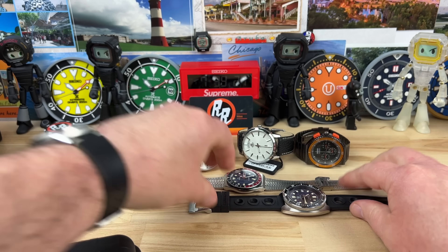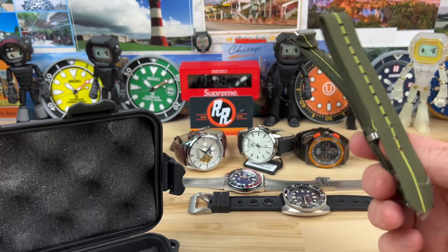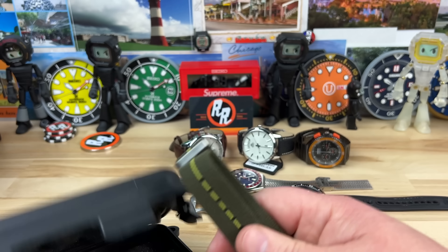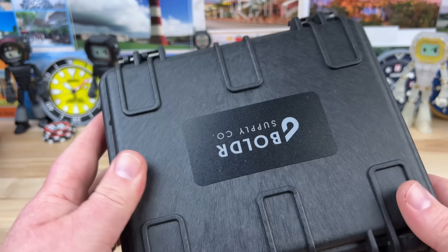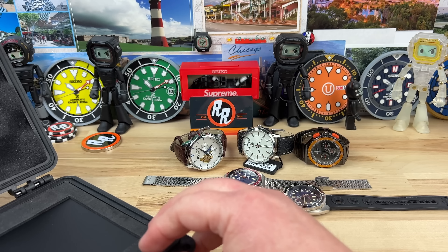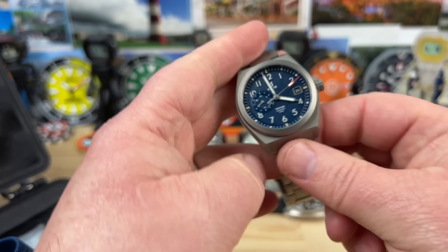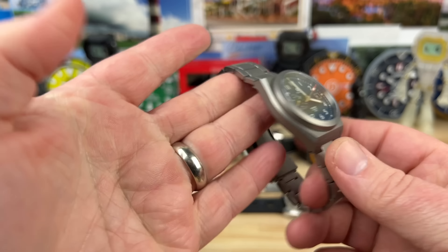I know these are super affordable. It comes with another strap — is this a... yeah, that's a flexi, a flexible one. All right, let's check out this Boldr. Okay, this is a titanium one, comes with an extra strap. Nice looking titanium watch.